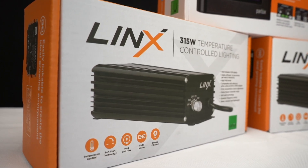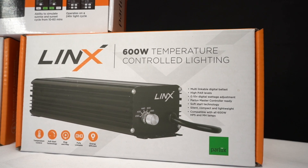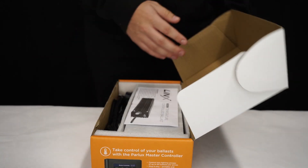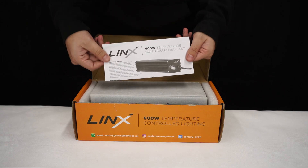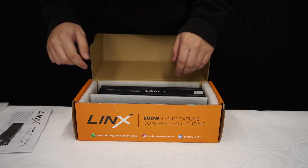You've got our 315W CDM digital ballast, a 600W digital ballast, and a master controller. Both ballasts are temperature controlled, connected to the Parlux master controller.